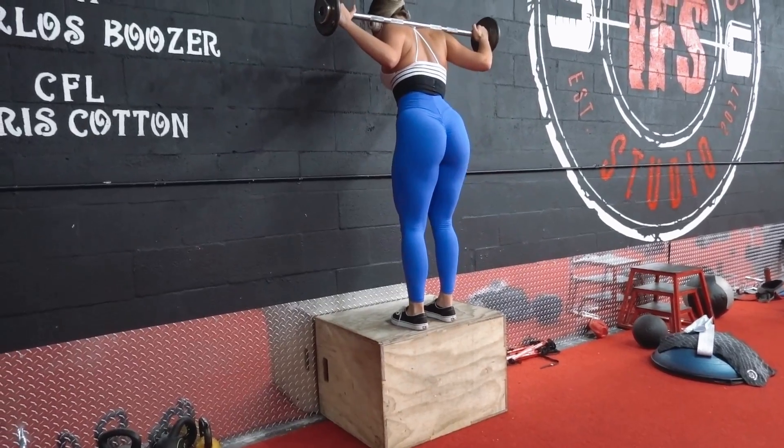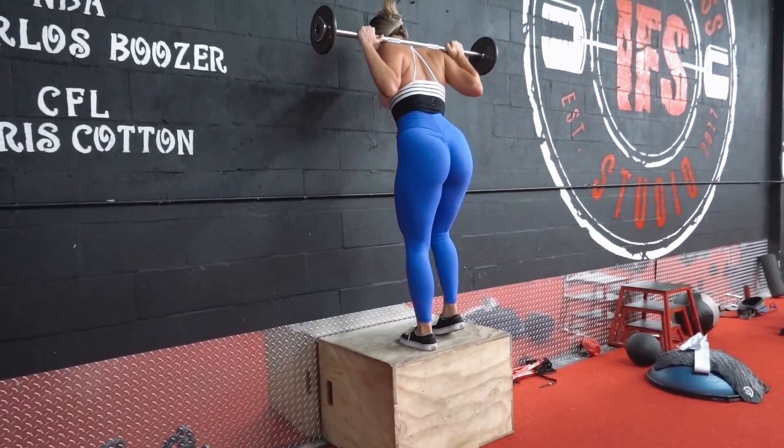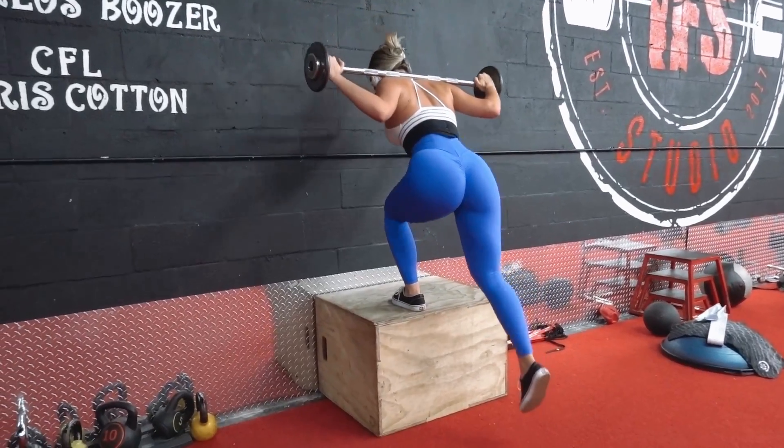The second exercise is weighted step-ups, which I did as a superset with banded glute bridges, in which I use a bozo ball as support for my back.